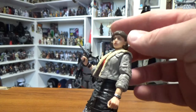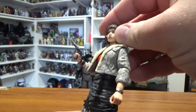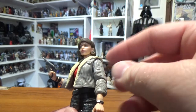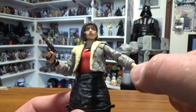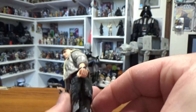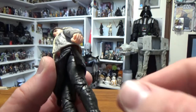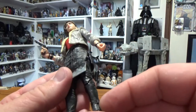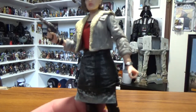For articulation, she's got the new joint in the neck which allows for a good range of movement, ball hinge in the shoulders, single joint in the elbows, and the wrist joint we've got with most figures. There's a waist joint, ball-hinged hips, swivel cut thighs, double joint knees, and ball-hinged ankles. Good articulation for this one.